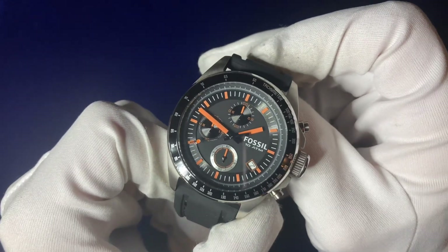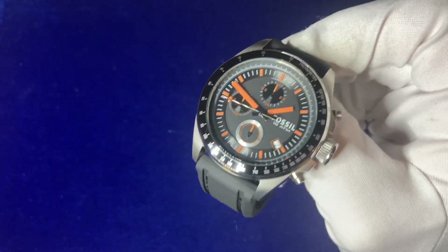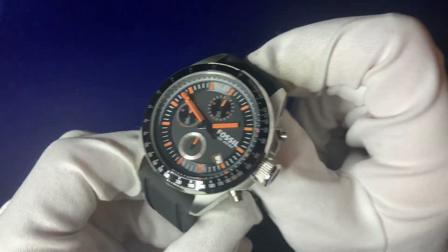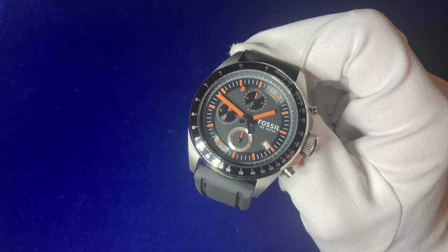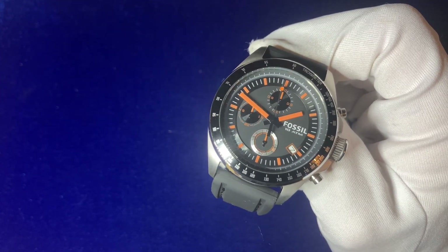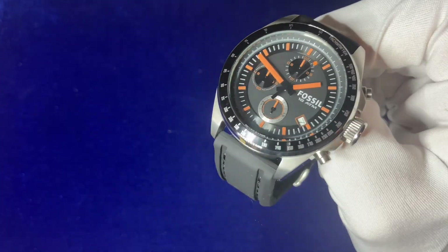So here we go — this is the Fossil Deco 44, reference CH2647. I like to call it the 'No Time to Die' edition. It's a 44-millimeter case diameter with a 13-millimeter case thickness. It retails at £140, unless you were lucky enough to get this during Amazon Prime Day at £56. It operates on a quartz movement with an SR920SW battery.